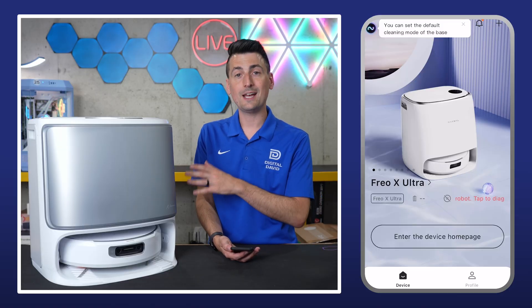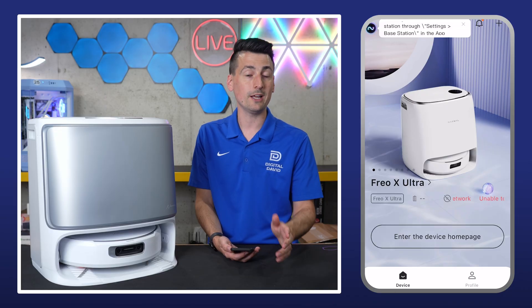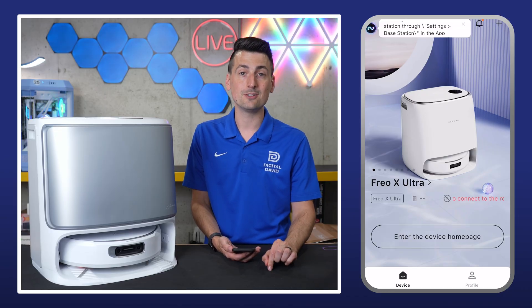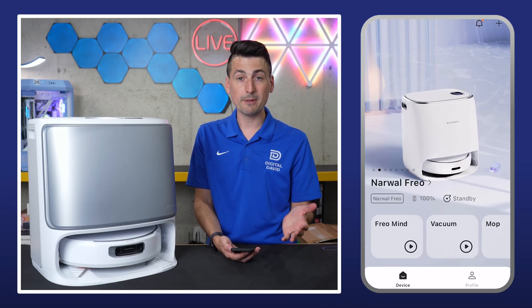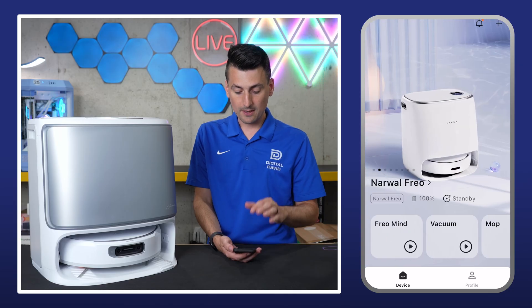So first things first, go ahead and get the Narwhal app downloaded. It's available from your app store, whether it's iOS or Android devices. Then go ahead, sign up or sign into your account, where you'll be at this screen — it's probably going to be empty unless you have multiple devices set up, but that's okay.